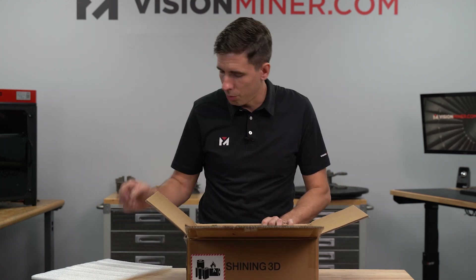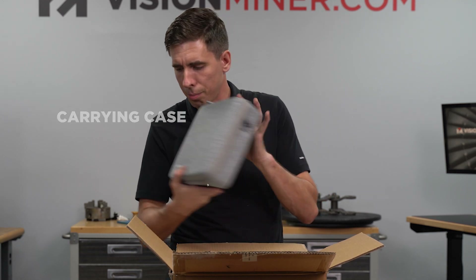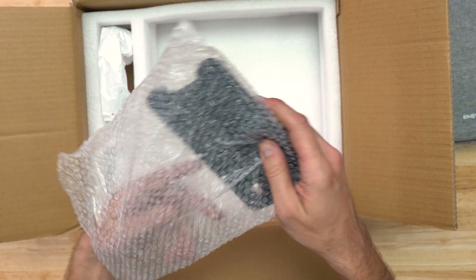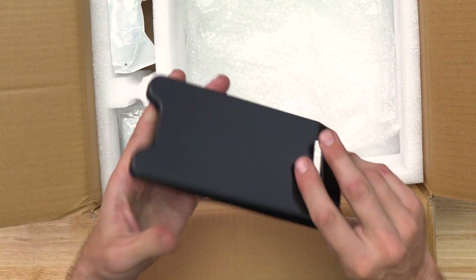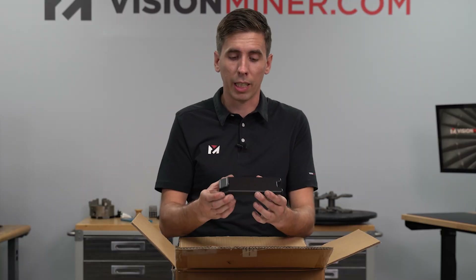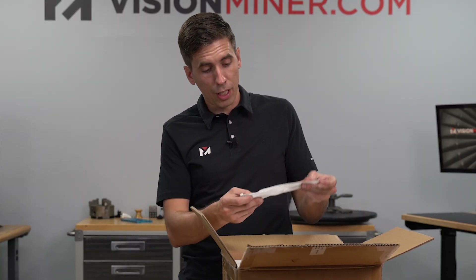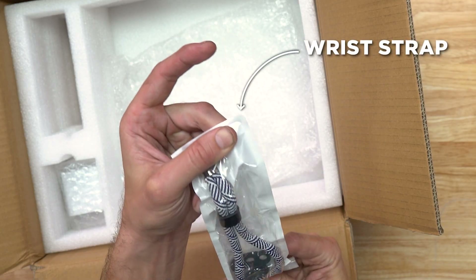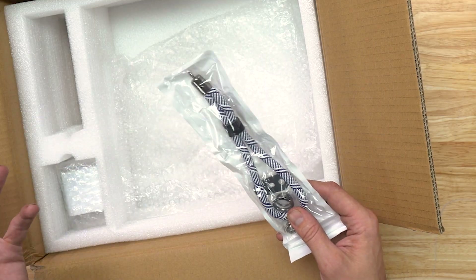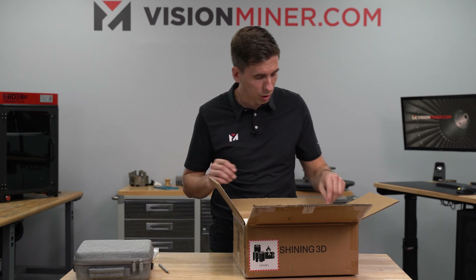We've got the box and a carrying case inside. There's also what looks like a board - this actually holds the calibration board in place for when you're doing calibration. And there's a pretty funky looking wrist strap. These are much better than the other wrist straps you get with a lot of other equipment. This thing is burly - definitely a good wrist strap.